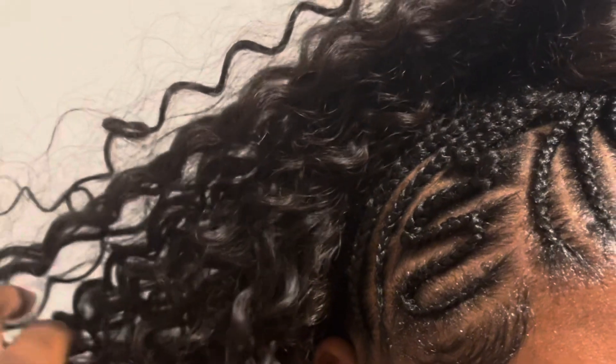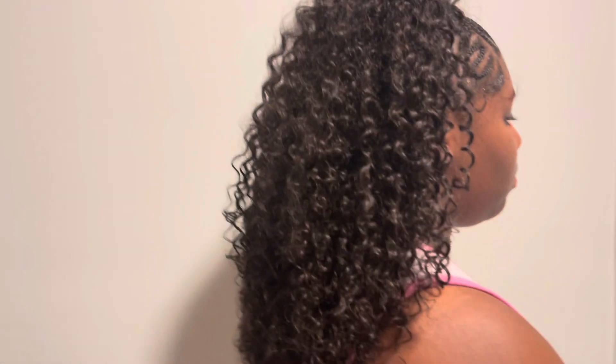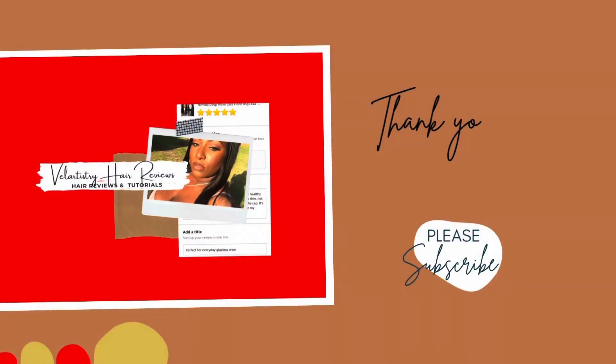Even if I want to keep it in longer, I can refresh her braids and keep it moving. If you like this video, give it a thumbs up, leave me a comment down below — any questions or anything I didn't answer, let me know. Until next time, I will see you guys later, bye!